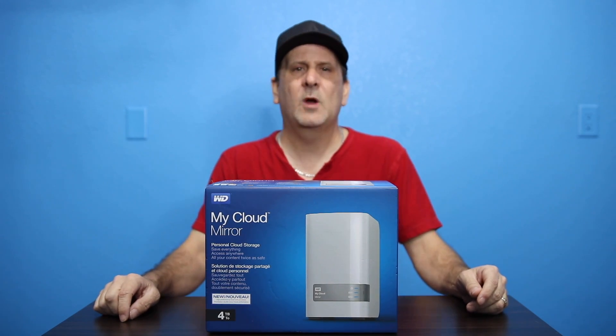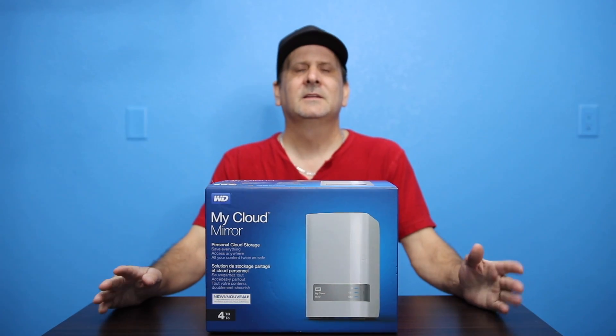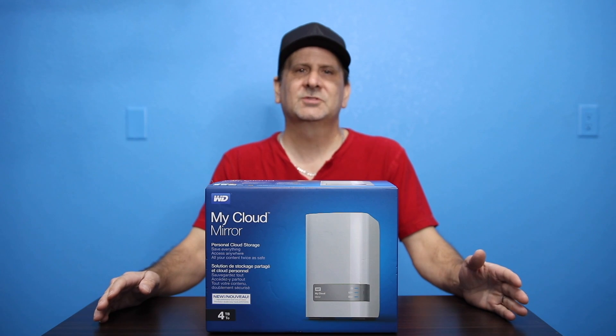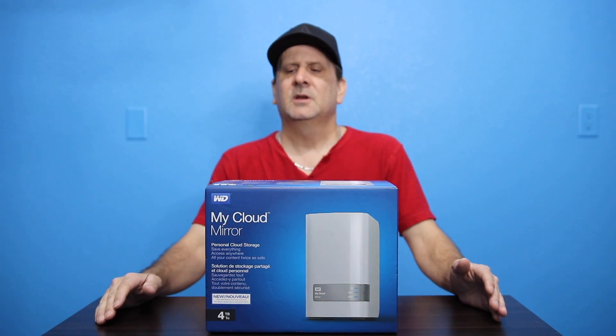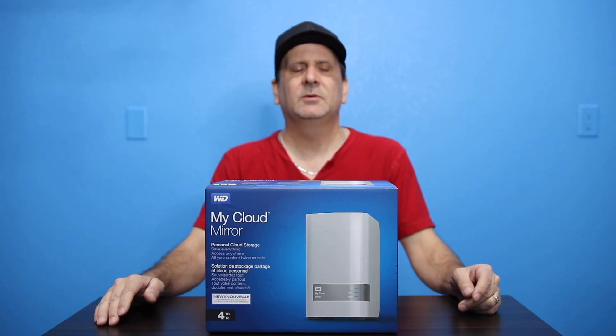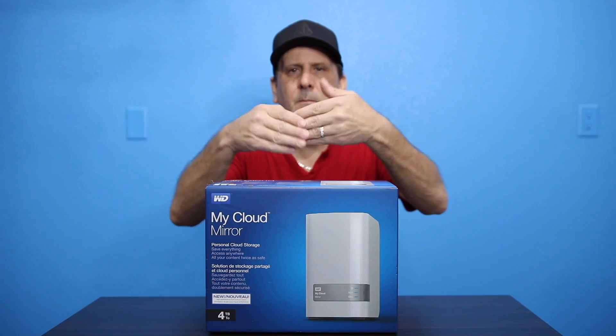Hey everybody, welcome back to my channel. I'm Wes, That Tech Guy. Today we're going to talk about external storage and cloud services, cloud storage, and specifically we're going to talk about the new WD My Cloud Mirror.